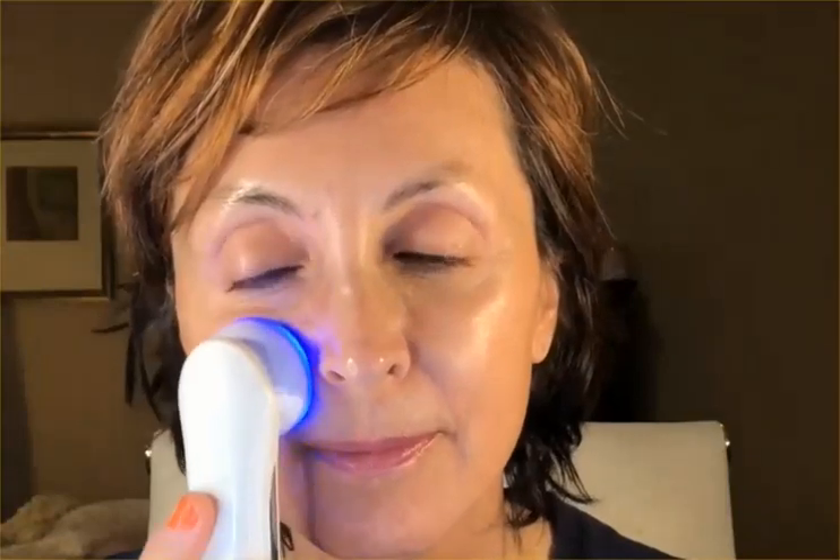Right now I'm just demonstrating all the different LED treatment modes — you can see the light changing different colors on the beauty instrument. The flashing pink LED light treatment is used to aid in the permeation of skincare products. I hope you enjoyed the demonstration of this Rejuven Beauty device.